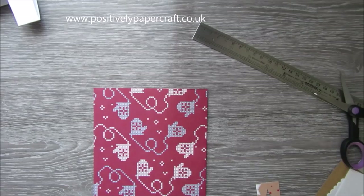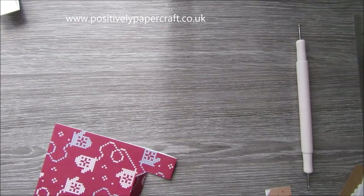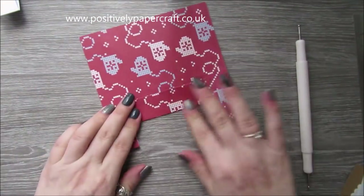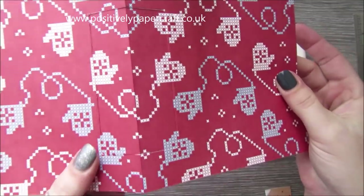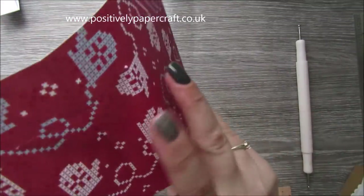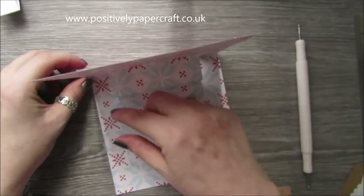I'm just going to score that as well. Right, so I have just folded that back and forth, and then we need to do what we did on the other card — just basically push this in, like that. Then just fold it closed and that's it for this one. We just end up with a little pop-up piece to put our little house on. Dead simple.